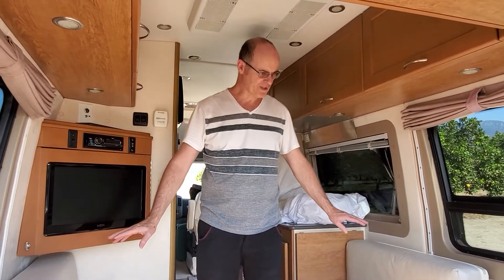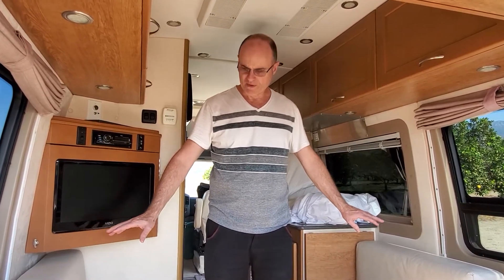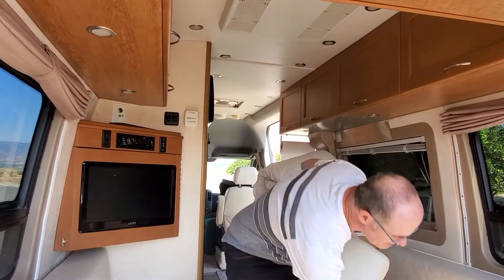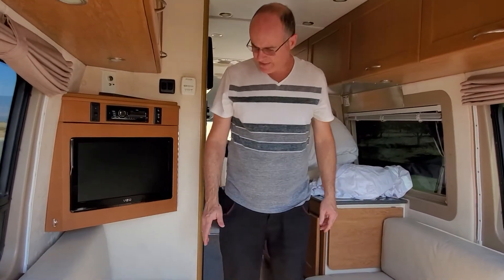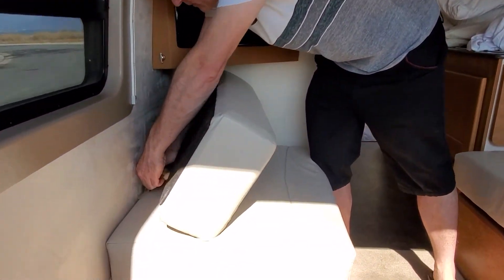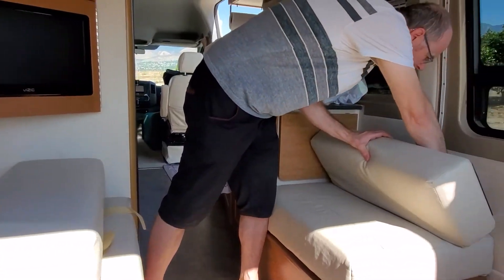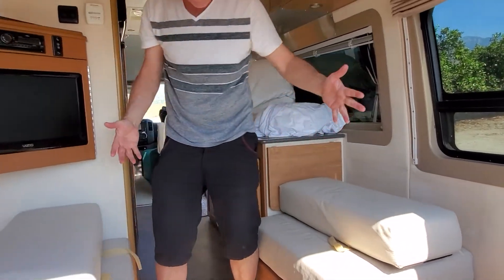First, I need to remove a few things before we start. There are bolts that I take out and just put down below to get them out of the way. Then I have the backing here — they're velcroed in — so I remove the velcro and keep them loose on both sides.